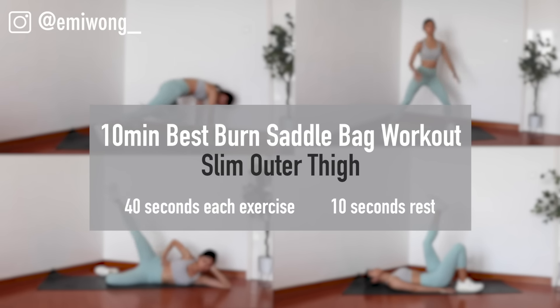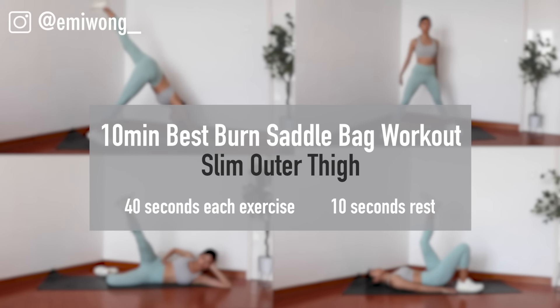Upon popular request, today we're going to work on the saddle bags and give these outer thighs a good burn. If you're ready, let's go! 15 exercises, each exercise 40 seconds with 10 seconds rest in between.